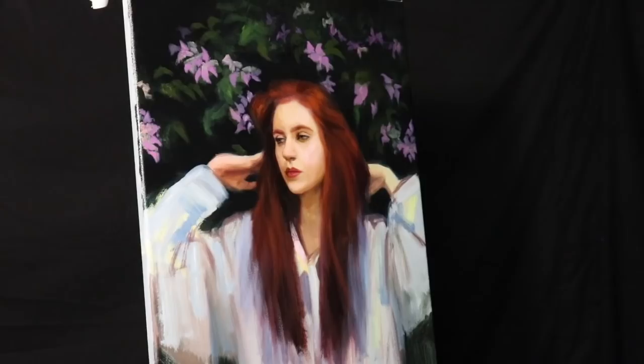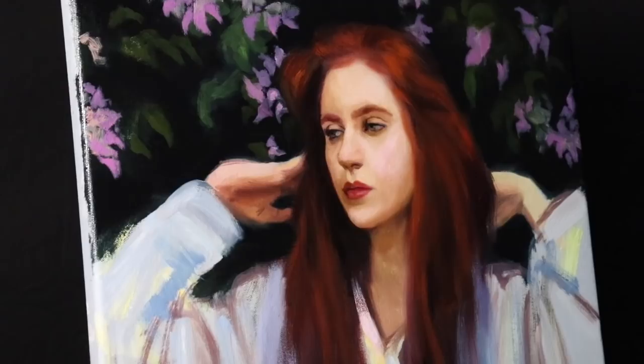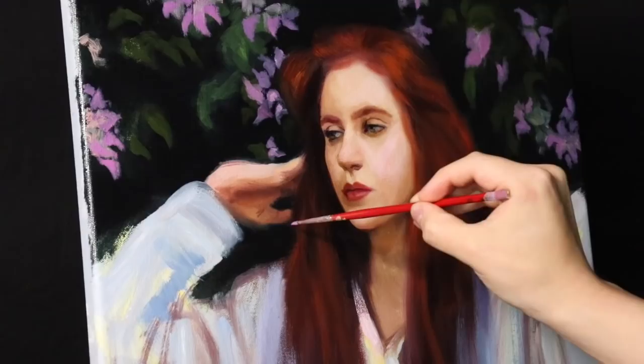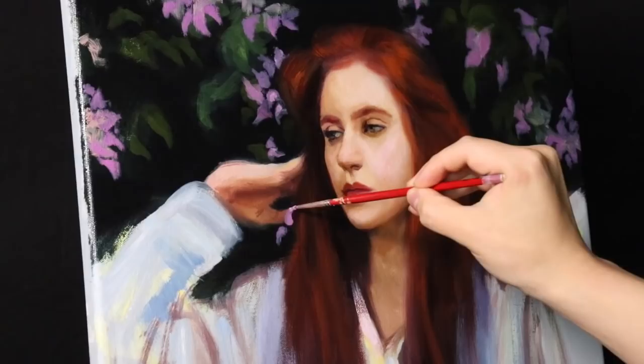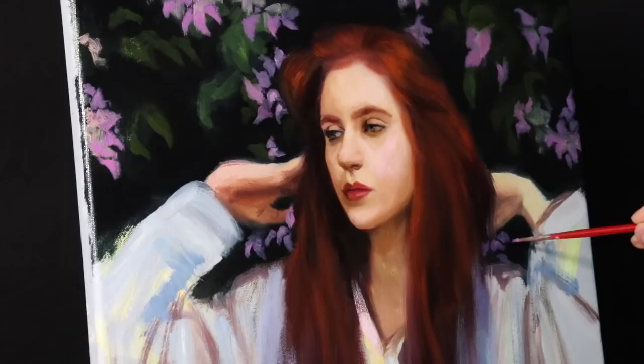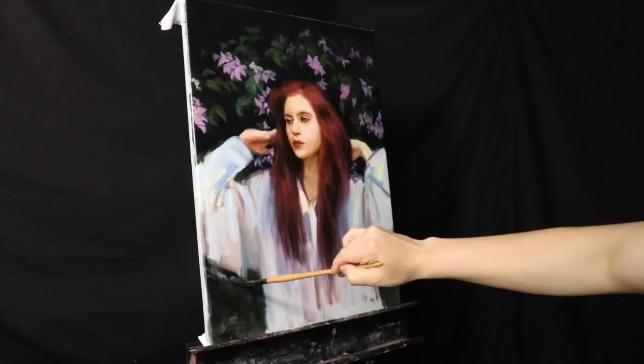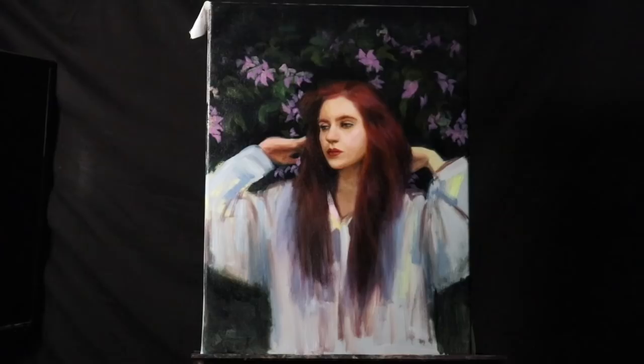Now I'm just adding some more flowers in the background in the distance — just a few more. How about we put some flowers underneath of the hand as well. I want it to frame the face. I don't care about the photo reference. I don't care about what kind of flowers they are — I care about how does this affect the painting in a positive way. One last little adjustment: I'm going to even out the bottom of the clothing. And we're going to call that a finished original oil painting.